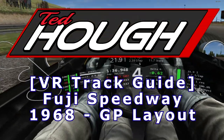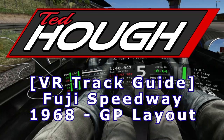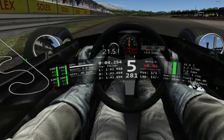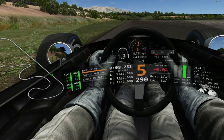Hello, and welcome to a VR track guide for Fuji Speedway's original 1968 Grand Prix layout. This is the full layout that includes the massively banked Turn 1, 2, and 3 complex that was removed in later years when the track was shortened for the first time.